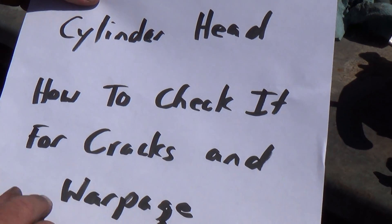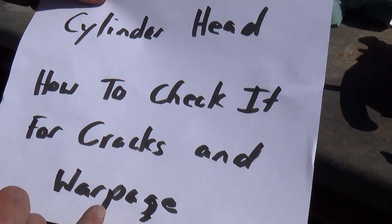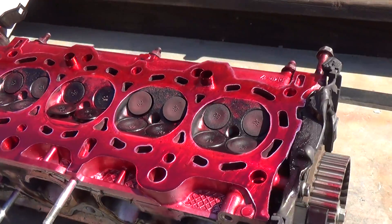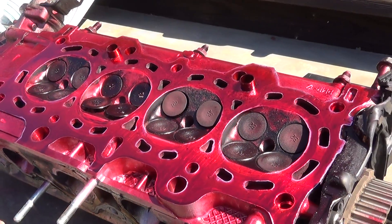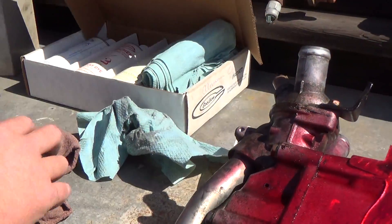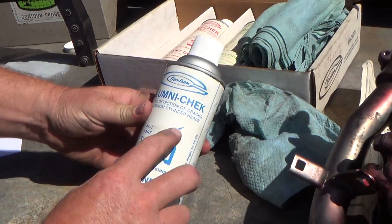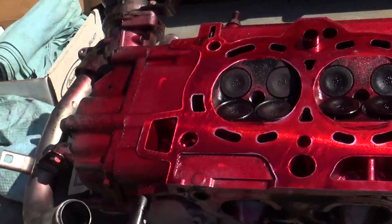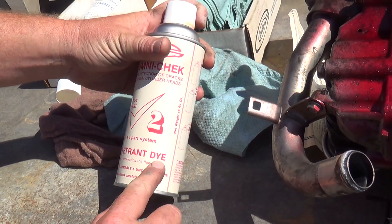Today we want to check our cylinder head to see if it has cracks or any kind of warpage. We have an aluminum cylinder head and we know we had a blown head gasket — it was completely blown. We just prepped it using the kit to check aluminum heads for cracks. It's a three-step process: you use the aluminum check cleaner, so we sprayed it with the cleaner, then we sprayed it with the penetrant dye.